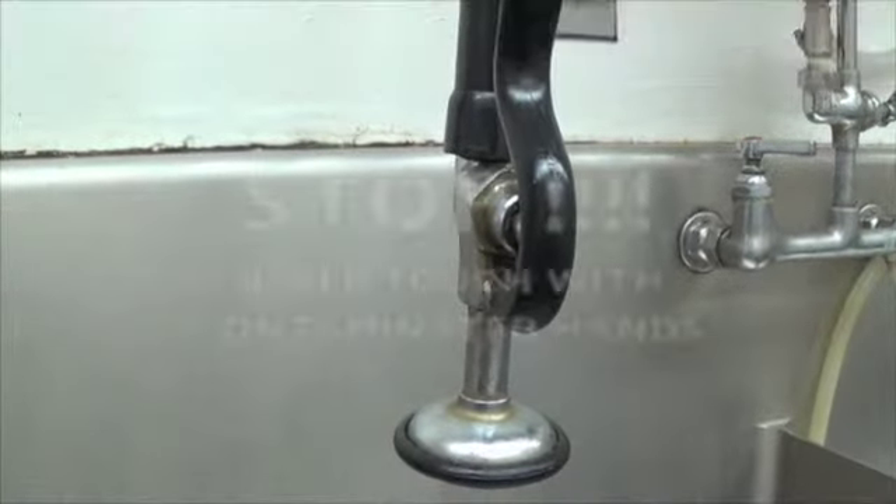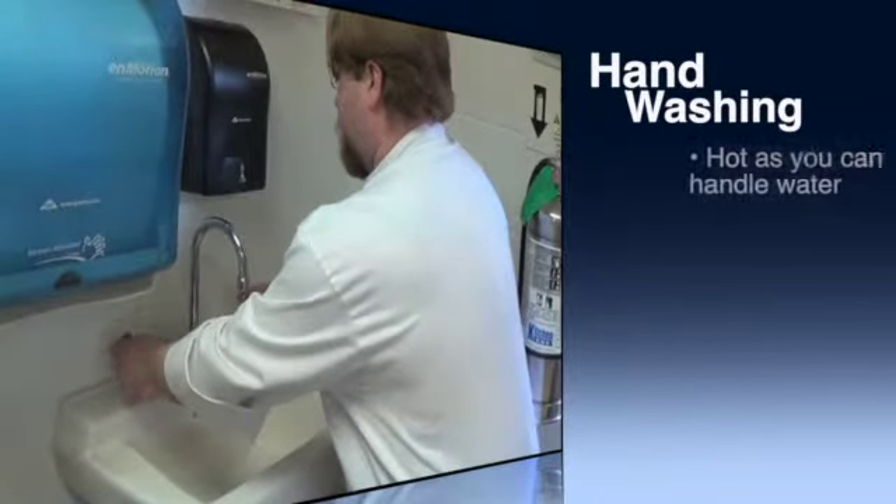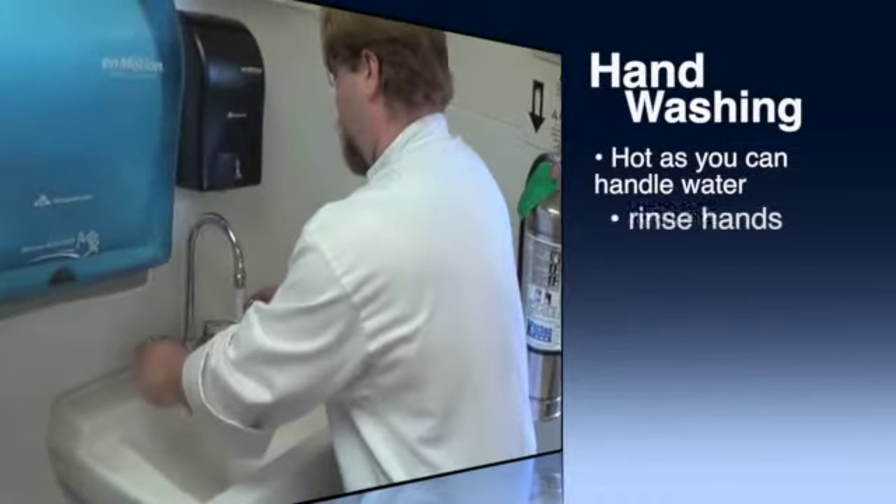Make sure to use a spray nozzle to clean food off your dishes. However, do not touch it with contaminated hands — for example, after handling raw chicken. Properly wash your hands first. Here's a quick look at proper hand washing.